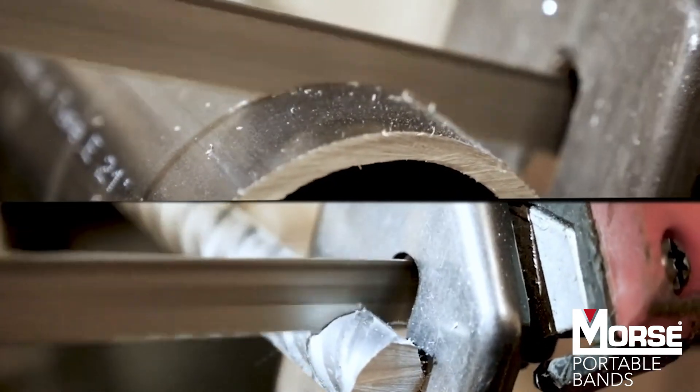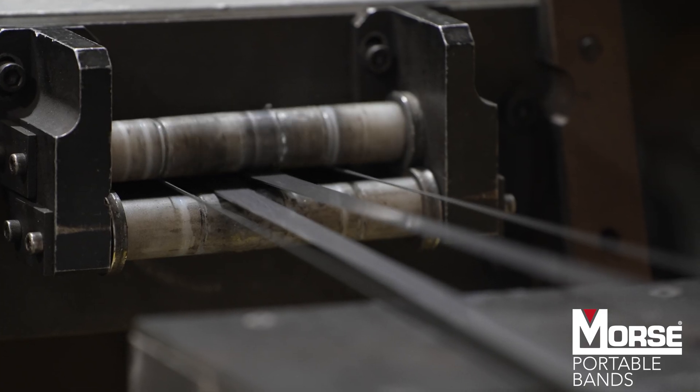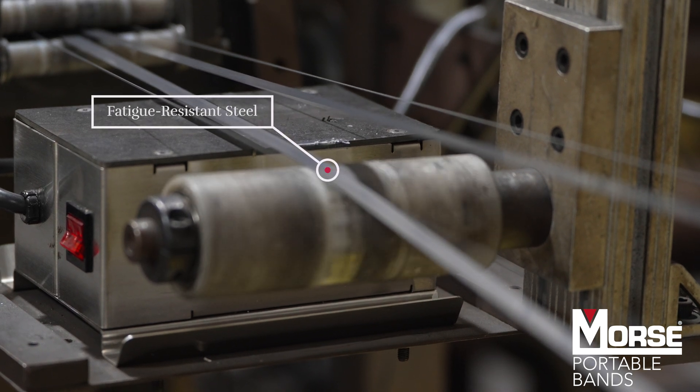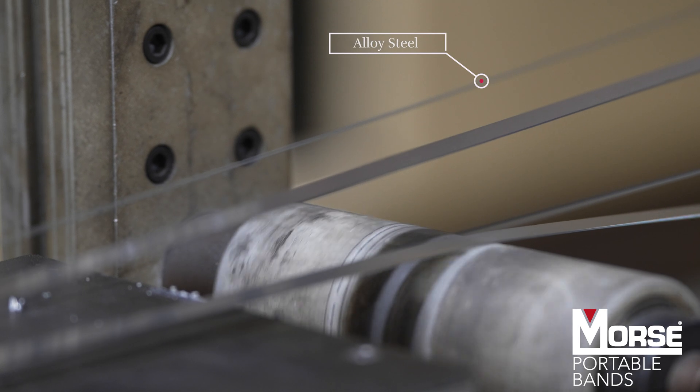The process for making a portaband is similar to an industrial bi-metal saw blade. A fatigue-resistant steel is used to form the body or backer of the saw blade, and an alloy steel is used to form the edge wire or teeth.